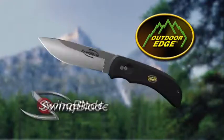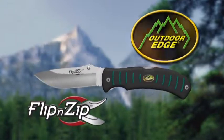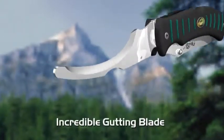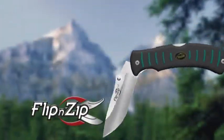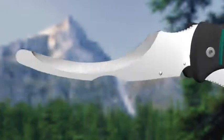Hunters wild about Outdoor Edge's amazing Swing Blade are going to love the new Flippin' Zip. This premium hunting knife features a shaving sharp skinning blade plus an incredible gutting blade that cuts under the skin to open game like a zipper. Both blades open, close, lock independently and hold a razor's edge.